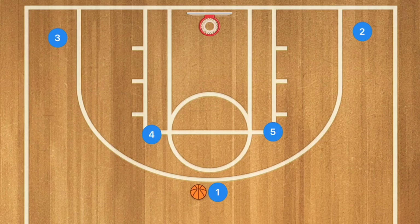Some easy plays that you can run out of a Horns offense are simple screen and roll plays that we see at the NBA level. One of these plays is when player 5 goes up and screens for player 1, and at the same time screens down for player 3's man.